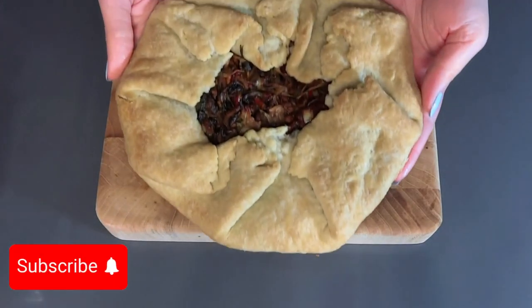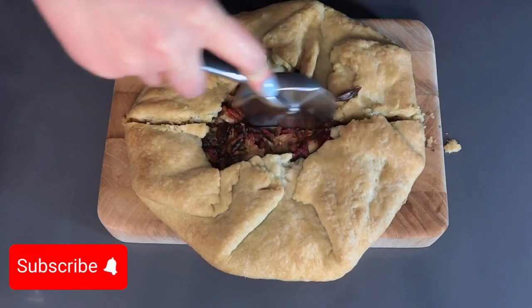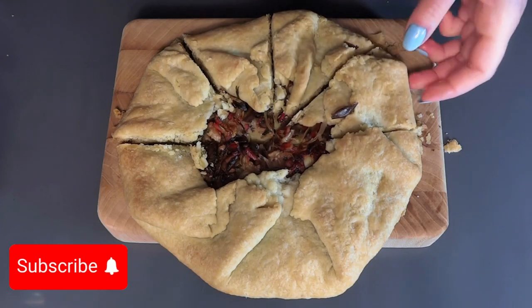Here is the finished tart — very crispy and filling. If you can, subscribe, like, or just let me know in the comments if you liked the recipe. New recipes coming soon. Stay tuned!